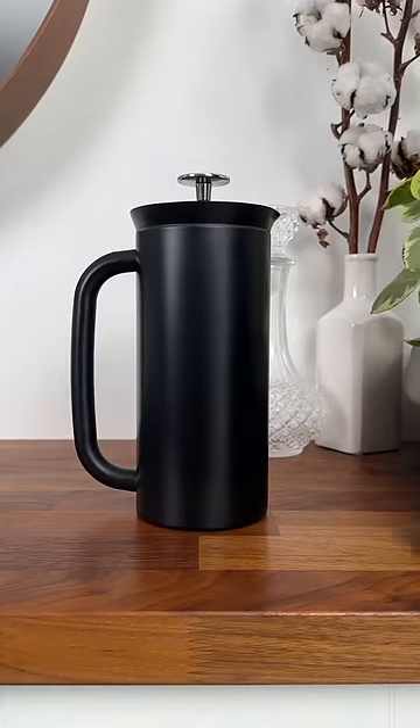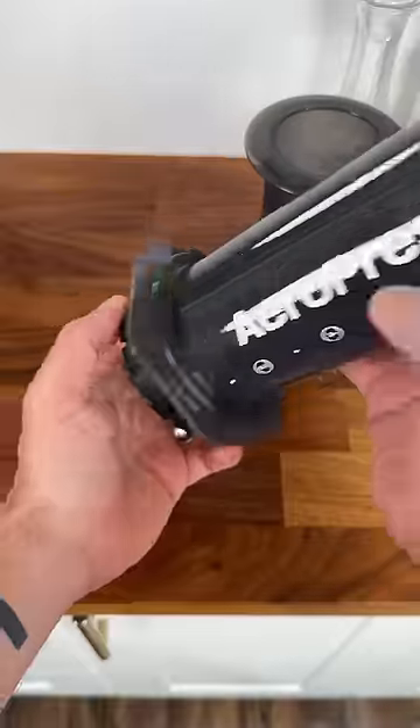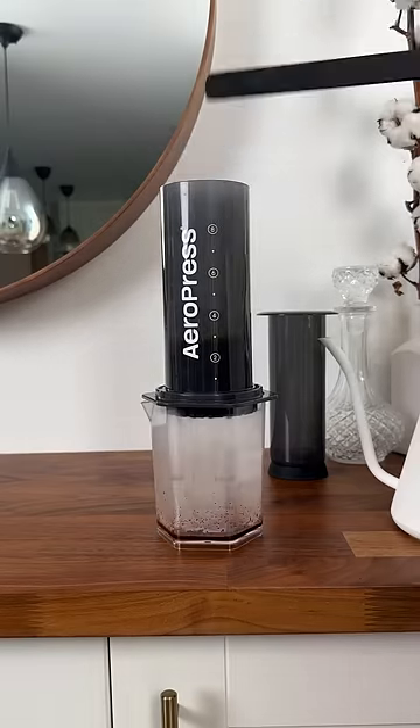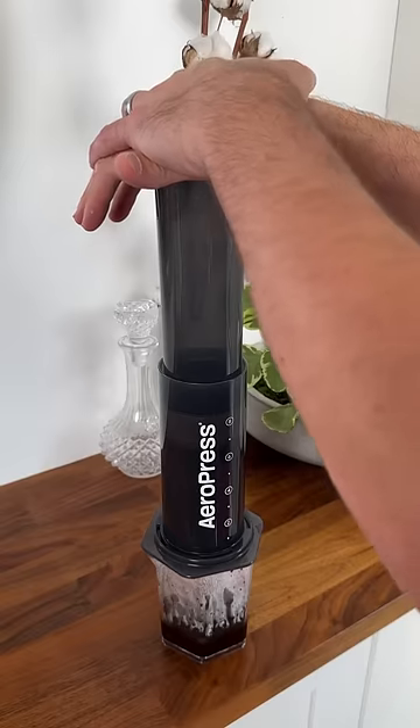If you want to level up your coffee flavor, it's time to say goodbye to your French press and say hello to the new Aeropress XL. The XL brings everything I love about the Aeropress with a serving size that's good for two — round, smooth flavors without a hint of bitterness or grit that you would normally find in a French press.